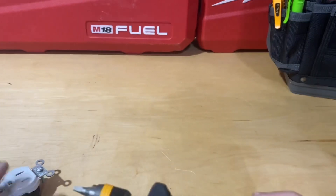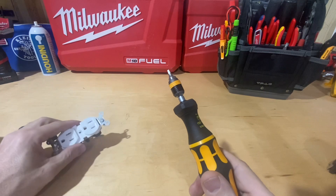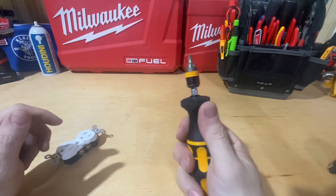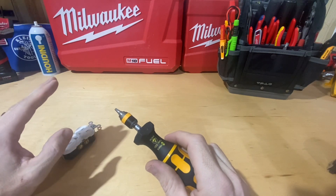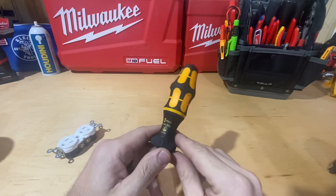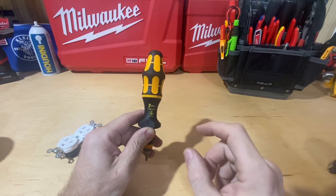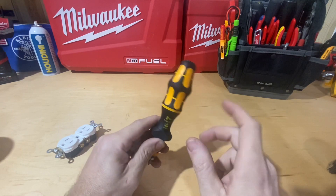I think this is going to work great in my bag for when I'm doing trim-outs and installing devices. A lot of people will say they're not going to spend the time torquing down every screw on every receptacle and switch when they normally use a screwdriver that looks very similar to this. But there's no real difference in using this — except I know it's tightened to what the manufacturer suggests, and they know better than me because they built the product.